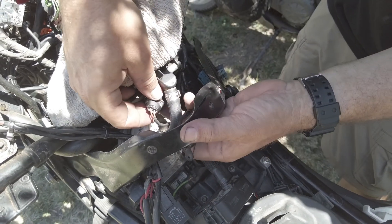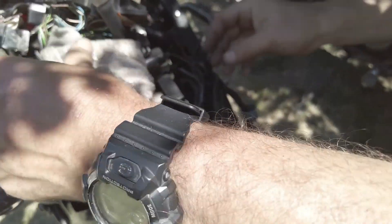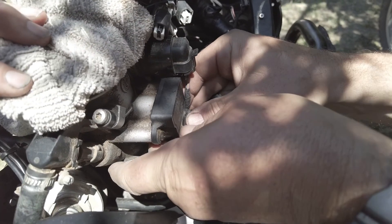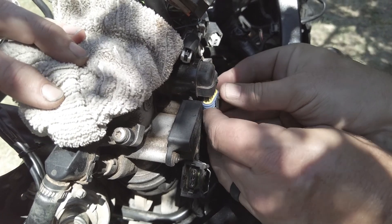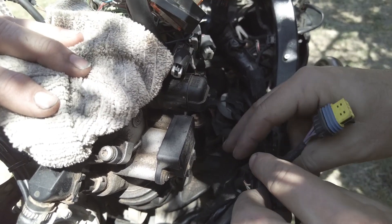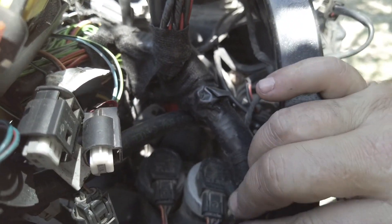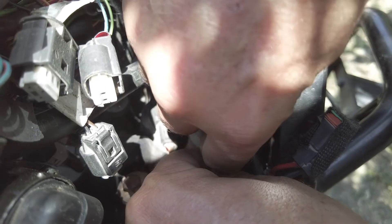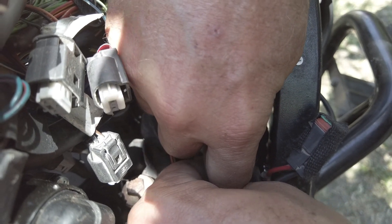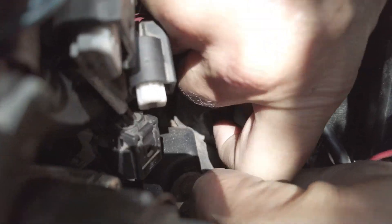There's another sensor right above the fuel filter, and then another sensor connector down here, plus another plug right there. We have two more before the center section is cleared — the two coil connectors. We did take note that the purple lead is on the right. We figure we'll put it back the way it came out. These pop up; just pry them up with your finger and give them a slight tug and they'll come out.